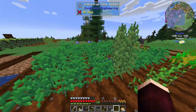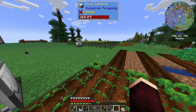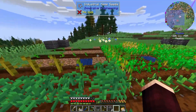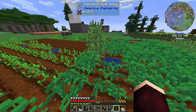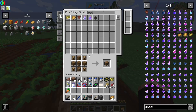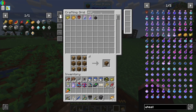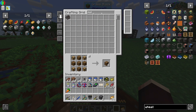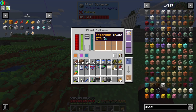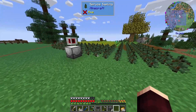I've discovered a couple things. First of all, hemp doesn't work in here — this machine doesn't handle it very well. As you can see, this one's fully grown and it hasn't been harvested yet. Also, I somehow managed to void all my melon seeds. I have no idea where they went — they're just gone.